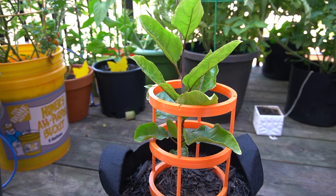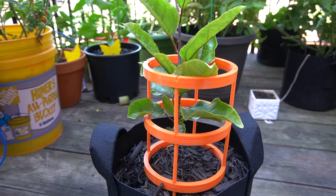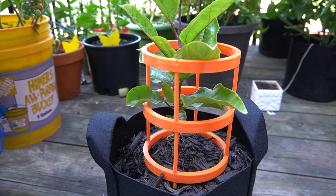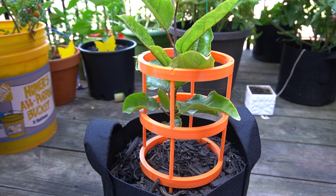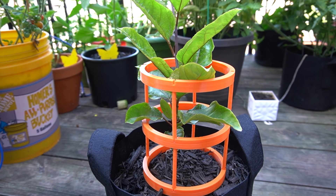Hey everyone, this is the Urban Window Farmer. Just wanted to give an update on my passion fruit grow experiment. I took a passion fruit that I found at a local grocery store, started planting the seeds, and this is the result.